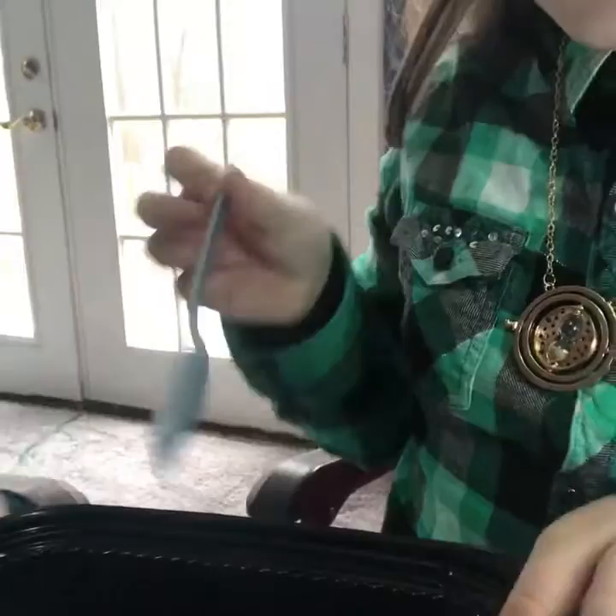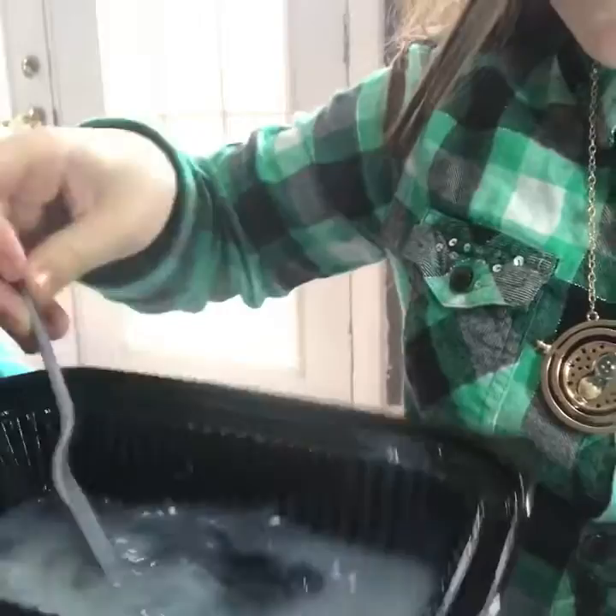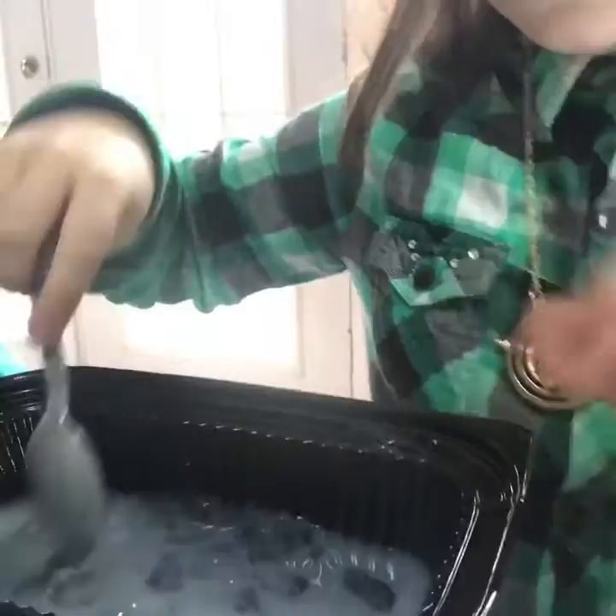Now we stir and we're going to get it a little bit thick — you stir until you make it really thick. Think about the glitter you're going to use and the colors. It should be about this thick.